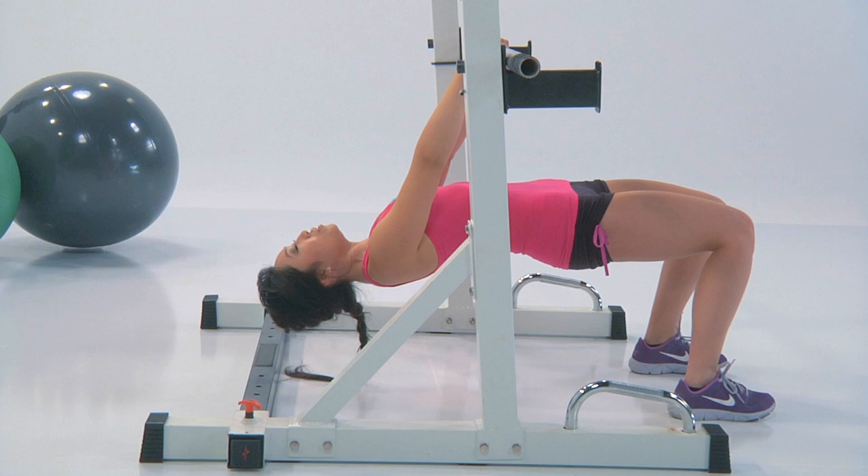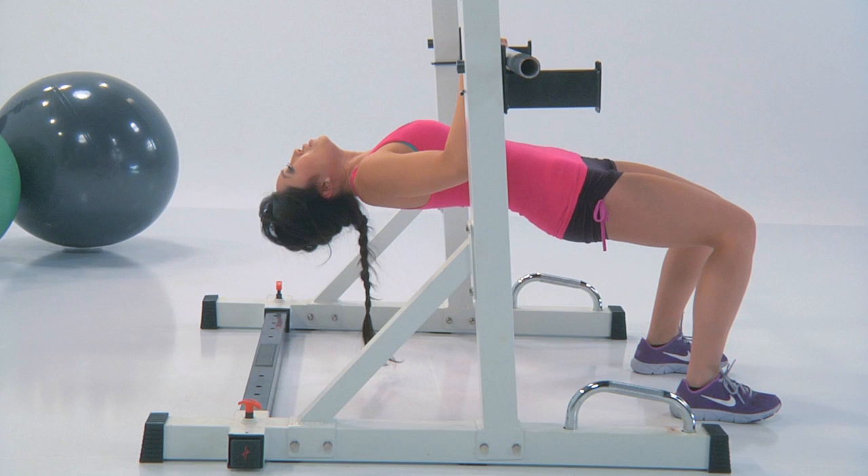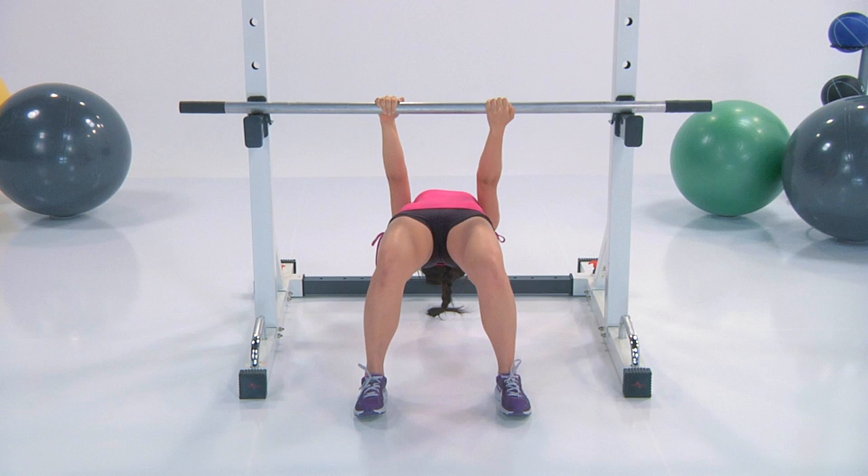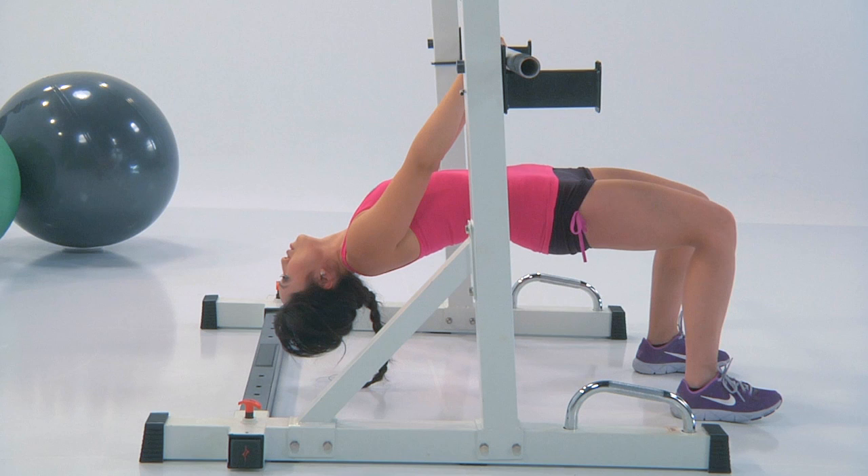We've already gone through the routine once and now we're going to do it again beginning with that partial row. So you should be all warmed up — you know these moves already. Take your breather, inhale through the nose, exhale through the mouth. You're only going halfway up here. Really pull those elbows back, lift with your chest, core nice and tight. Squeeze those shoulder blades.